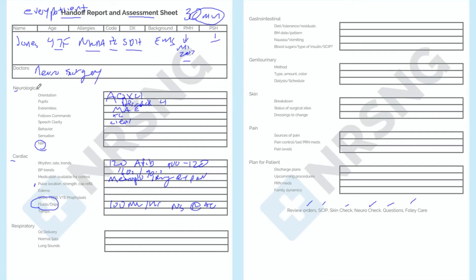Then you say: 'Neurologically, she's alert and oriented times four. Her pupils are PERLA at a four, moves all extremities, speech is clear, behavior appropriate, sensation everywhere. We have an NIH due in two hours. Cardiac: she's 120 and in AFib, bounces anywhere from 100 to 120.' You can see how awesome and clear that report is — you're just reading all the data and information you've gathered.